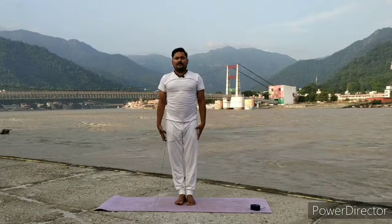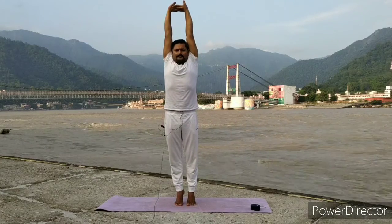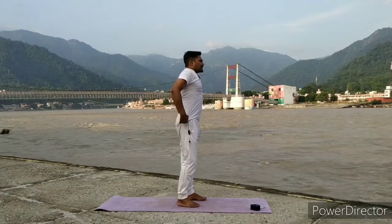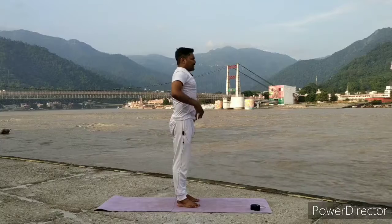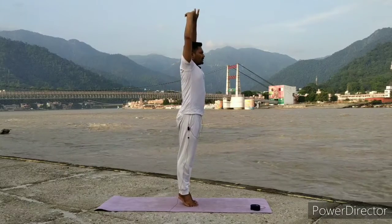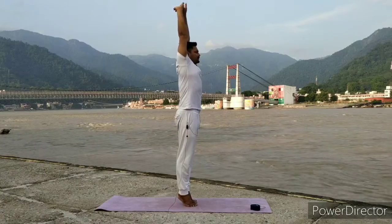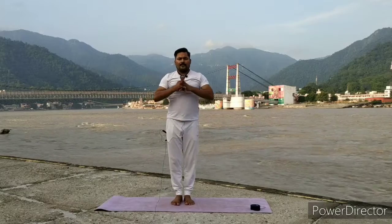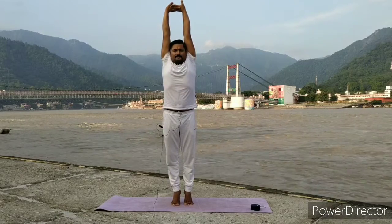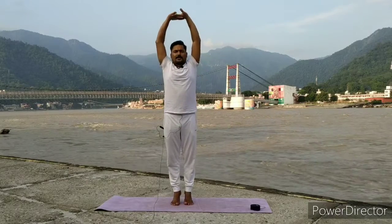Exhale, relax your hands and heel. Inhale, lift your heel, lift your arms, stretch up as much as you can. Exhale, relax hands and heel. Same position — check your body, check your belly, check your spine, check your whole position. Legs continue together. Inhale, lift your heel, lift your arms, stretch up maximum — spine should be straight, then stretch up. Exhale, relax. Inhale, lift heel, lift arms, stretch up maximum. Exhale, relax. Last time: inhale, lift your heel, lift your arms up to shoulder level, big heel, lift your toes, stretch up maximum. Legs, body, and arms in one line.